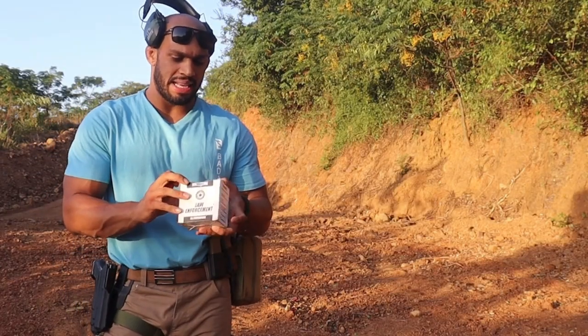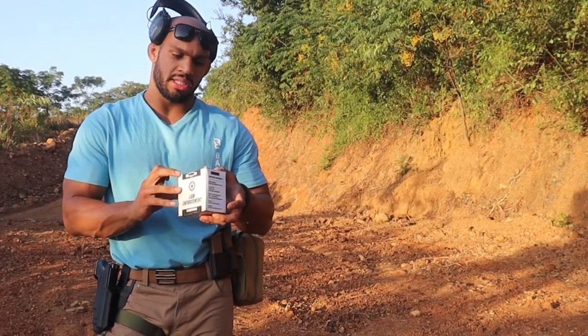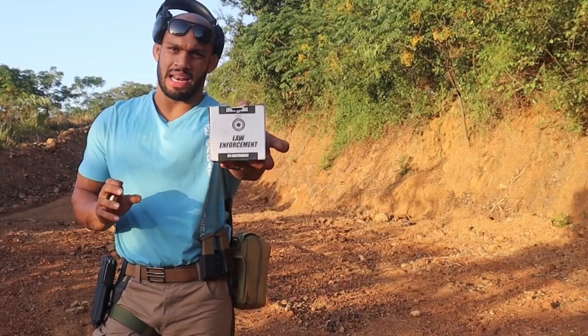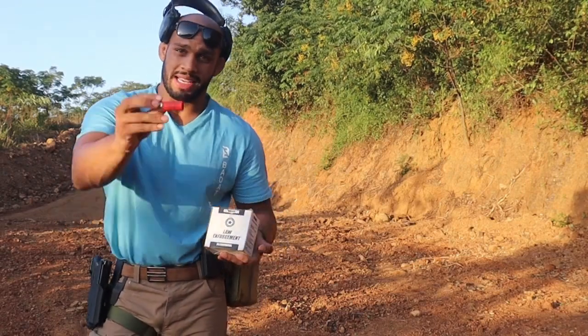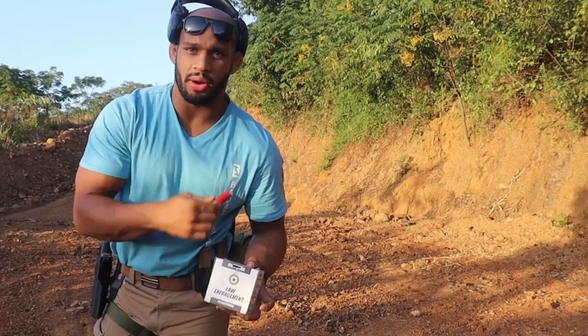The next shell we will be shooting is the less than lethal 2 ball 70 millimeter case, 36.5 grain, less than lethal ammo by law enforcement. Comes in a little red shell, very light. Let's see what this does on our target.